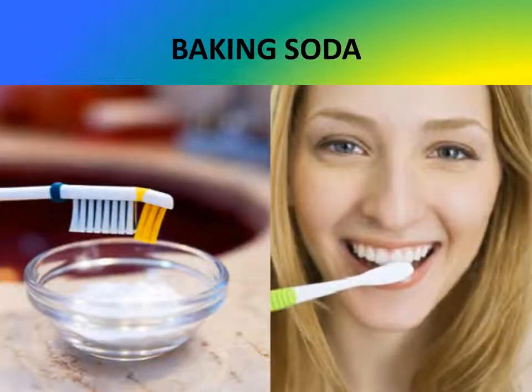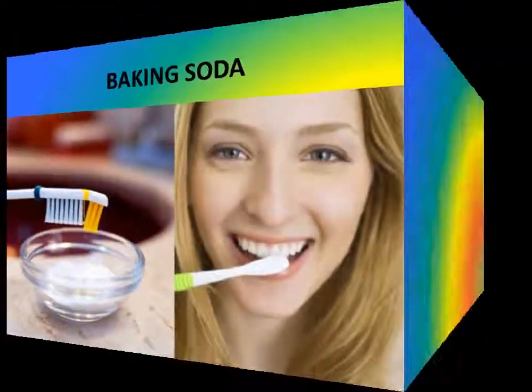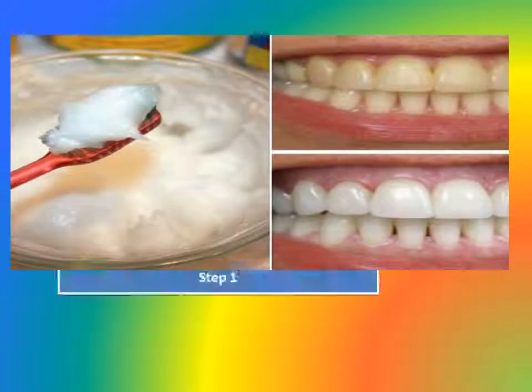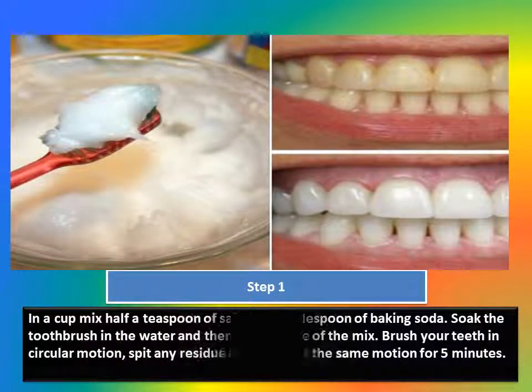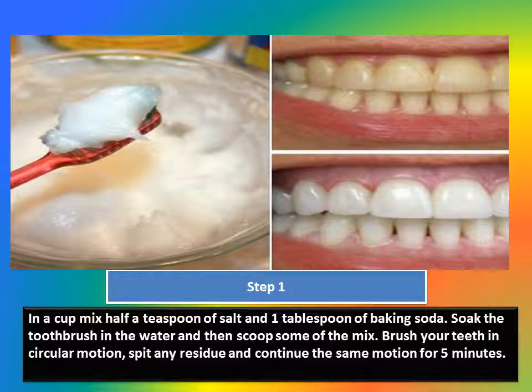Baking soda is the most effective and most often used ingredient when it comes to removing dental plaque. You can do this in just 4 easy steps. Step 1: In a cup, mix half a teaspoon of salt and 1 tablespoon of baking soda. Soak the toothbrush in water, then scoop some of the mix. Brush your teeth in a circular motion, spit any residue, and continue the same motion for 5 minutes.